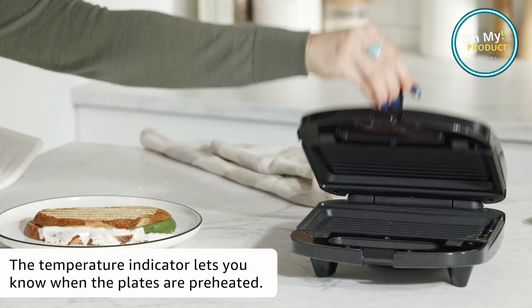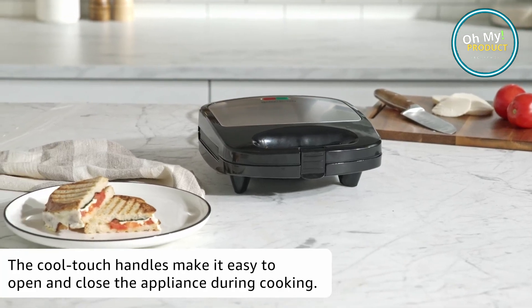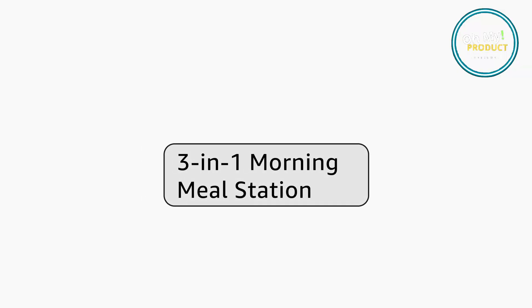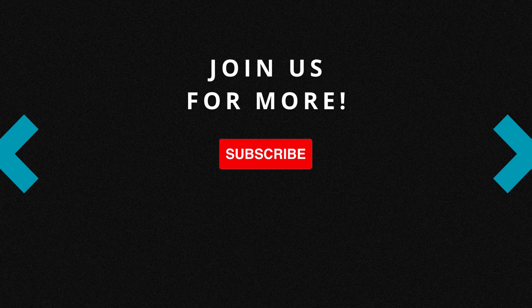The Black+Decker 3-in-1 WM2000SD Waffle Maker — it's more than a waffle maker, it's a culinary revolution in your kitchen. So, why wait? Change the way you cook breakfast and beyond with the Black+Decker 3-in-1 WM2000SD Waffle Maker.